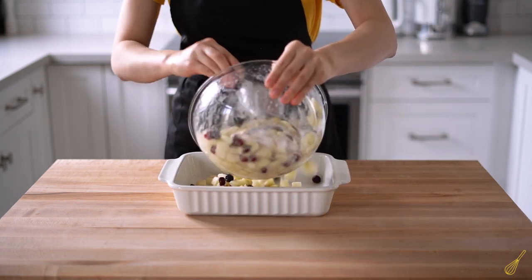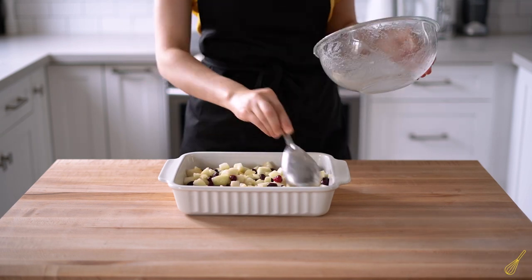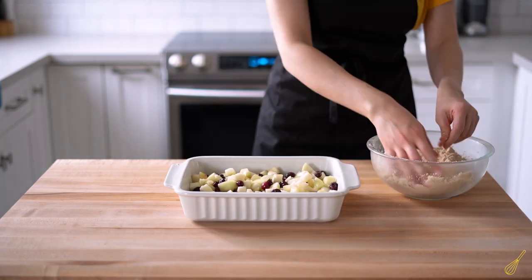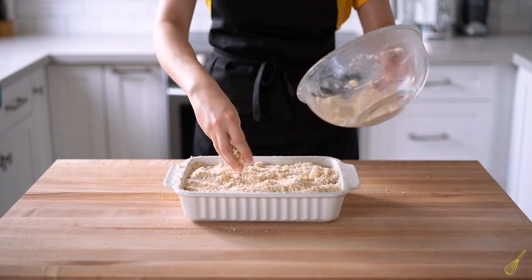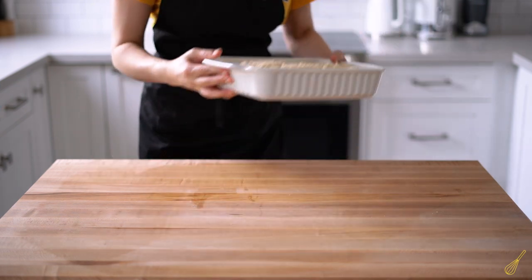Grab a baking dish about 9 by 13 inches — you can butter or grease it, but I just kept it as is. Pour our fruit mixture inside, then grab the crumble from the fridge, make sure it's still cold, and spread it over the fruit making sure there are no gaps left anywhere. Bake it for 45 to 50 minutes — watch the top, it should be golden brown.